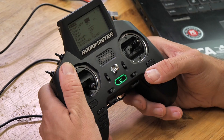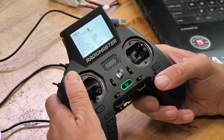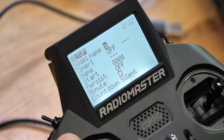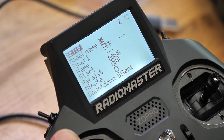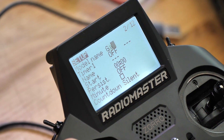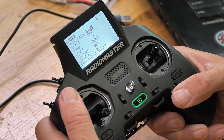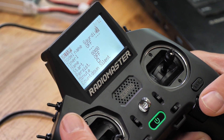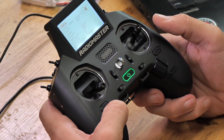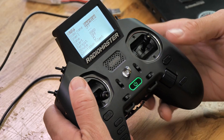This menu is where we're first going to be able to name our model, so let's go ahead and do that now. We're going to press down on our scrolly ball and as we roll it back and forth, we can change our different letters. I'm just going to type out the word Guardian. Once we have the name of our model spelled out, we can hit the return button one time. That's going to give us back our ability to scroll up and down within the setup page.